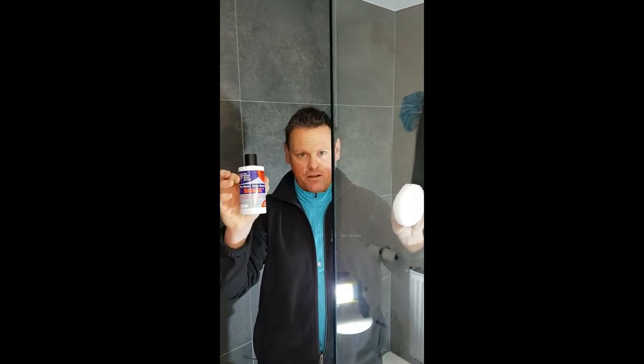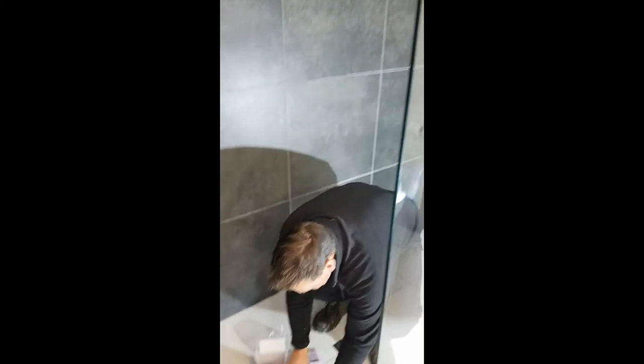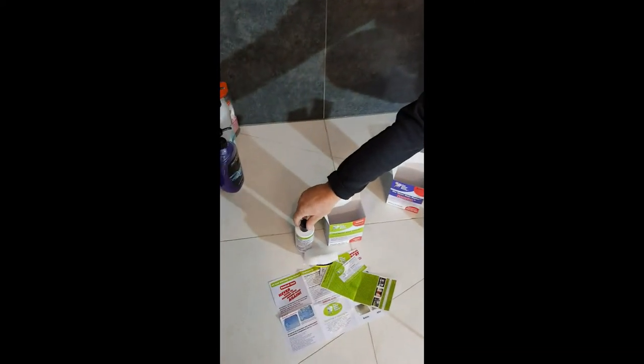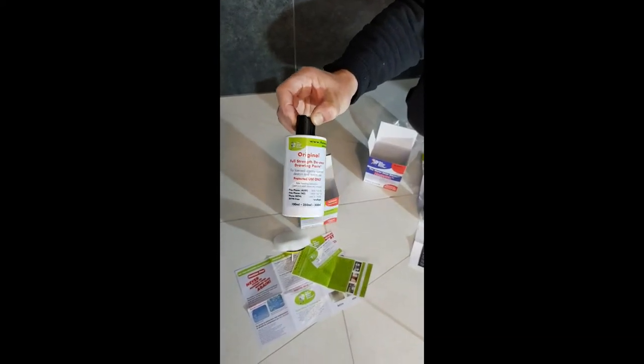If your glass is coated, maintain it with Nano Gel. If your glass is not coated, restore it and maintain it with the Water Stain Doctor paste. That's it from Phil at the Water Stain Doctor. Go on the website — it's all there, you're welcome to purchase it online, all securely. We send globally. Main markets are the United Kingdom, Southeast Asia, Australia, New Zealand, the US, and Canada. We send products in bulk all over the world.